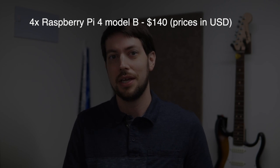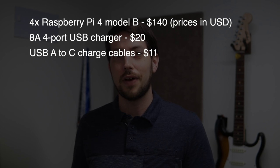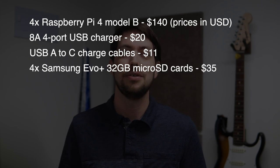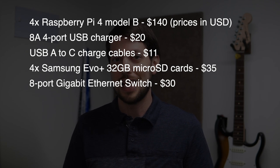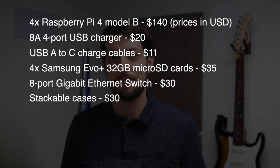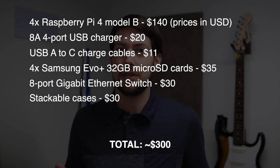Before I talk about setting up the Turing Pi, I want to show you how I built my own current Raspberry Pi cluster with 4 Raspberry Pi 4 Model B computers. I have a full parts list on the Pidramble.com wiki. You need 4 Raspberry Pi 4 Model B computers, an 8-amp 4-port USB charger, a 5-pack of USB-A to C charge cables, 4 Samsung EVO Plus 32GB microSD cards, an 8-port Gigabit Ethernet switch, and a set of stackable cases. All this will set you back around $300 plus shipping.